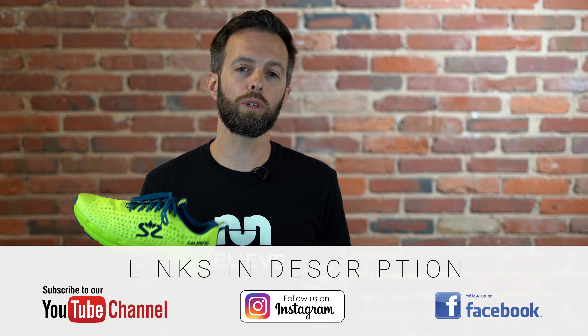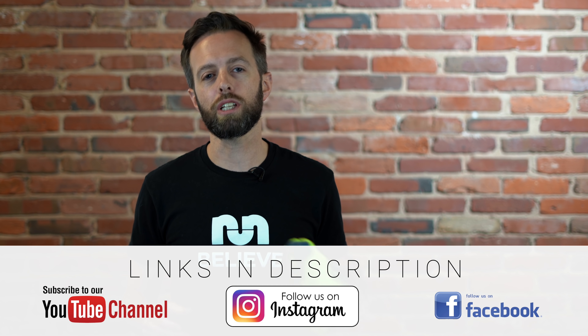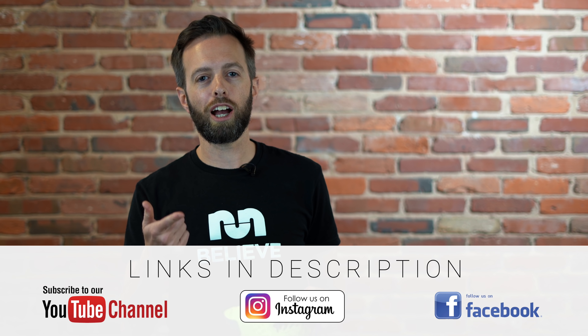If you like our reviews and you want to see more, remember to like us on Facebook, follow us on Instagram, and pop a subscribe on YouTube.